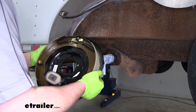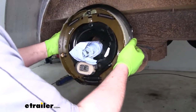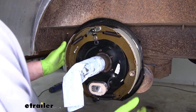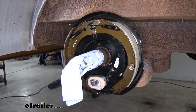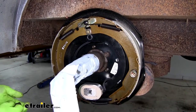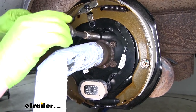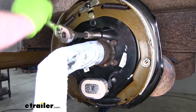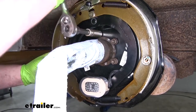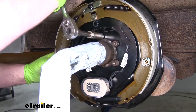Now we can put on our new brake assembly the same way that we removed the original one — slide it over, line all of our holes up, and then secure it with the fasteners that we just removed. With everything hand tight, use a wrench to tighten it all down. I like to snug these down in a star pattern, which will help pull this assembly down flush.